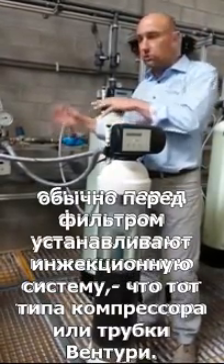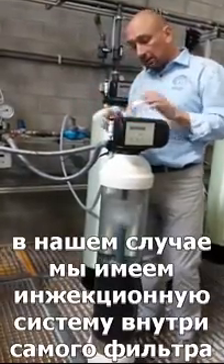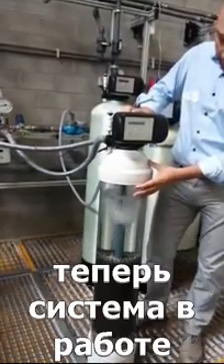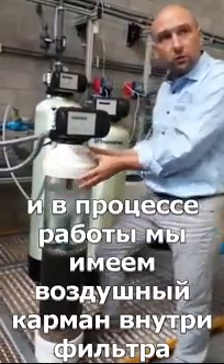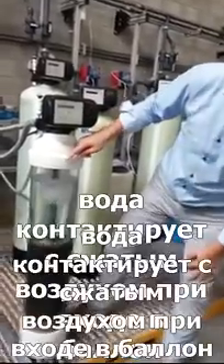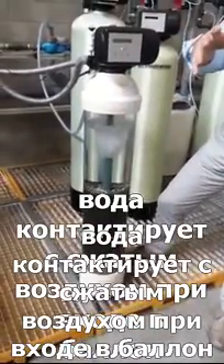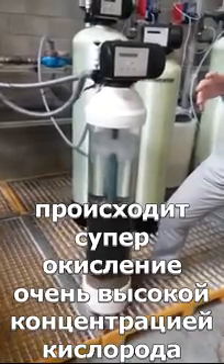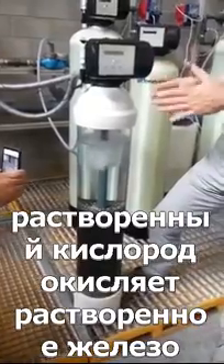Other manufacturers typically add an air injection system in front of the iron removal filter — a compressor or something like that. In our case, we added the air injection system inside of the tank. The system is in service, so in service we have an air pocket in the top section of the tank. When the water comes in it enters the tank at the top, comes in contact with the compressed air, and gets super-oxygenated — a very high concentration of dissolved oxygen.